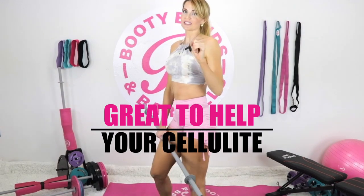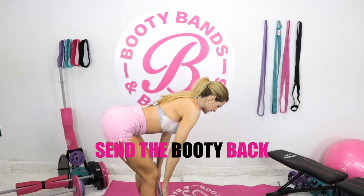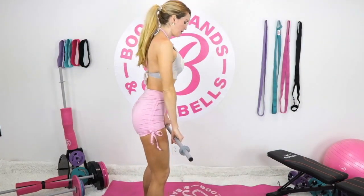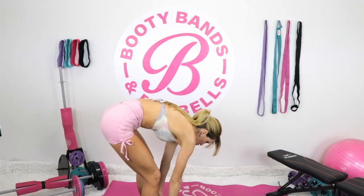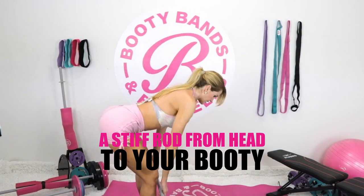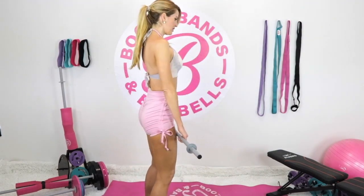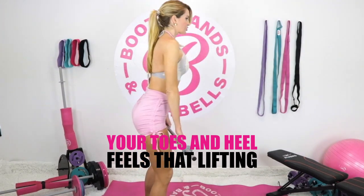Let's do 10 together so we can really feel it. Send the booty back, knees soft, and back up. Try to feel this through your glutes and hamstrings with your core nice and tight. Go right about to your shin — you never want to lose your back through any of this. Keep that back nice and flat, like there's a stiff rod from your head to your booty with no movement at all. Three more — you should be feeling it in your heels and your toes might slightly lift.